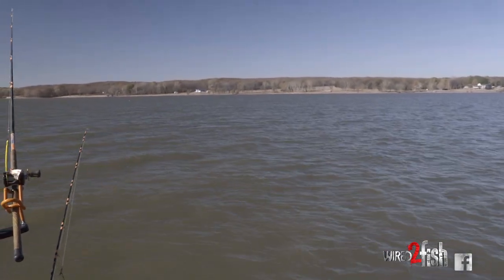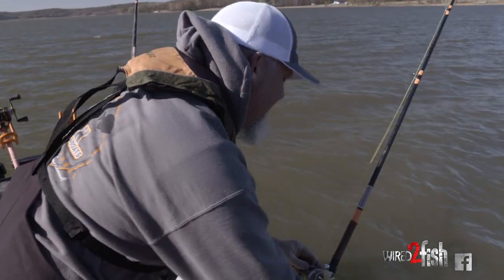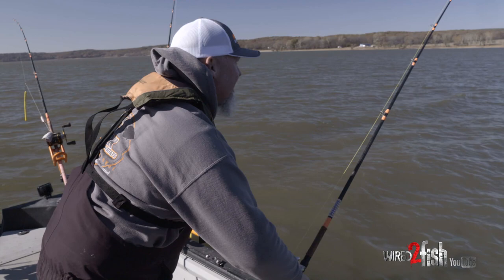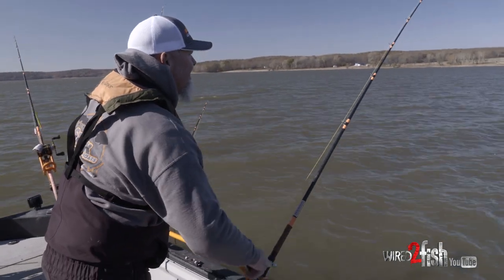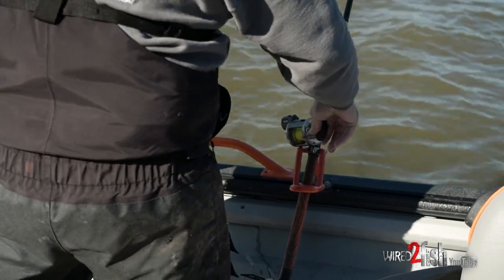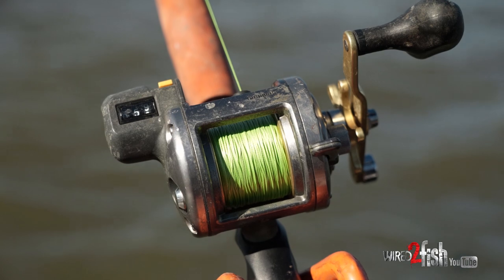About right there — that's the spot. I always want to make sure I pull it out of the mud; I can feel it. I want to pull that bait so it straightens the leader and everything up. Now all we gotta do is wait for a bite.